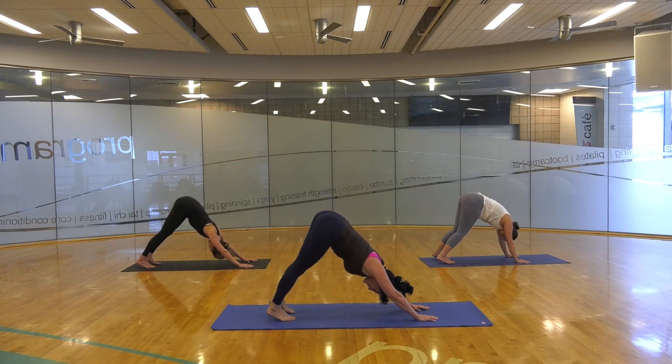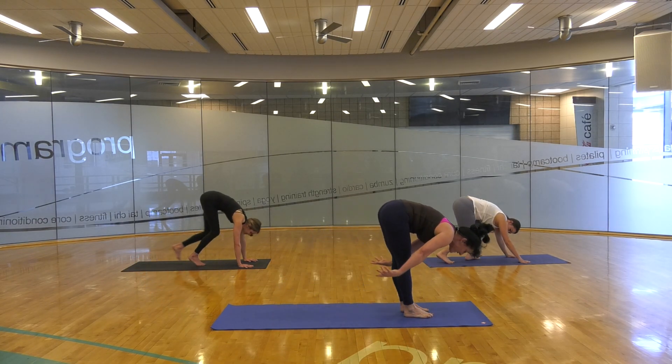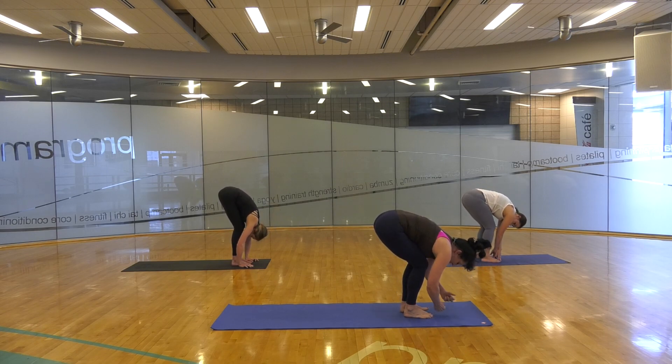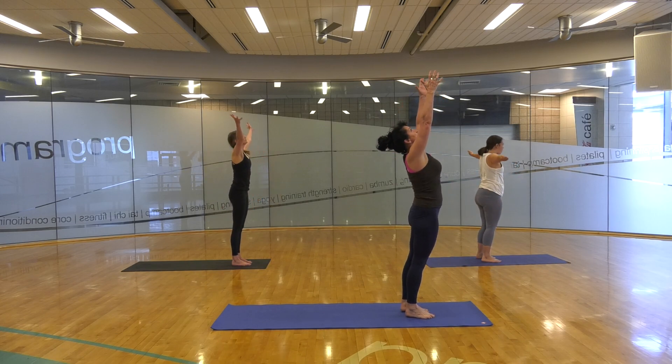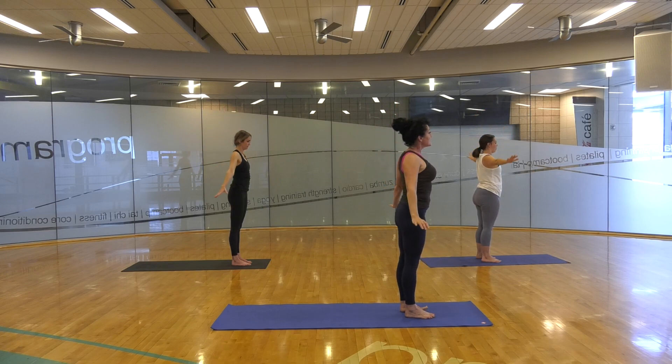We're coming out of this down dog now. Soften those knees, look to the hands, step, walk, or jump the feet right up there by the hands. Release, exhale, feel power in that base. Soften the knees and going vertical — strong inhale, right up. Feel that energy, feel happy. Flex those quads. Exhale, samasthiti. Nicely done.